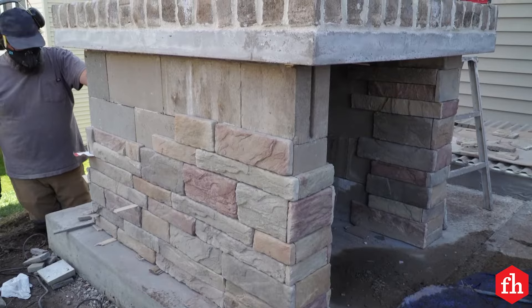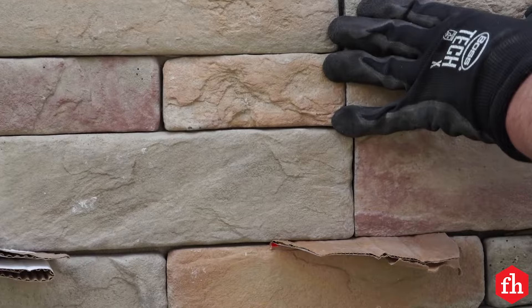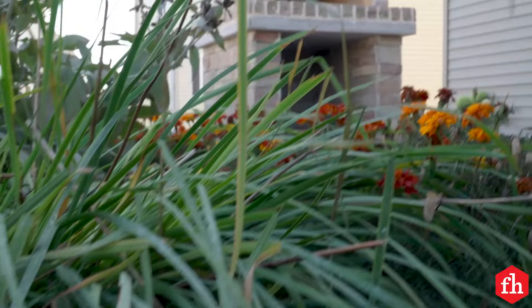At the corners and the top you'll need to trim the stones, but they're easy to cut using a diamond wheel on an angle grinder. Our oven's all finished up. The next thing we need to do is have a few low-temperature fires in here to get this thing cured, and then we're ready to start baking. For more cool projects like this, visit us at FamilyHandyMan.com.